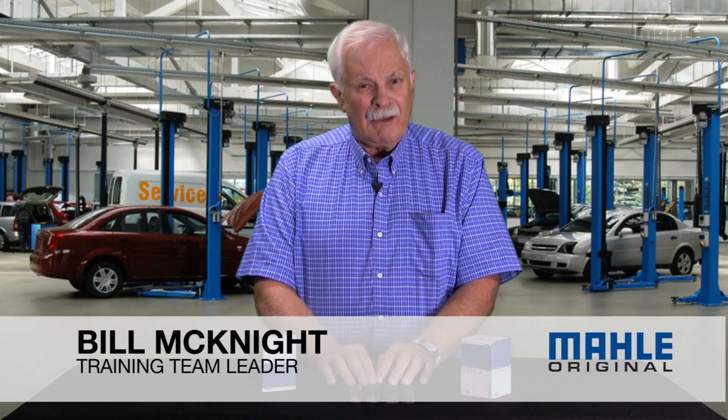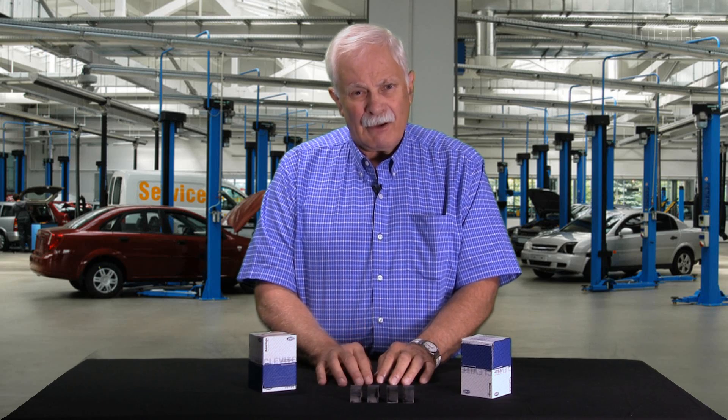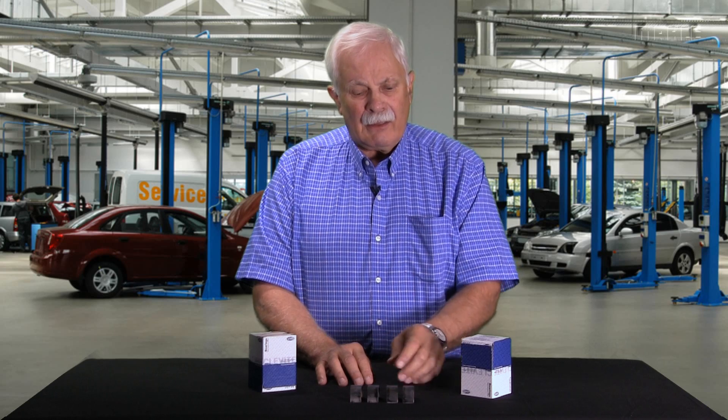Hi, I'm Bill with MOLLE. Most of you know I answer the online tech questions that come in every day, and here's another one that I see just about every week of the year. It's very common and I wanted to share it with you.